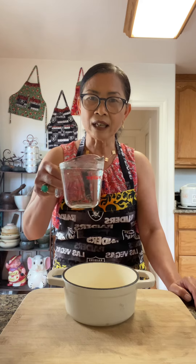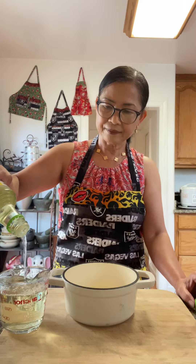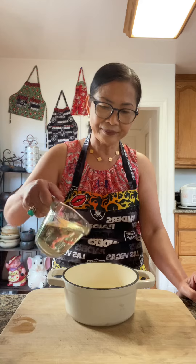I'm going to prepare a pickle brine: 1 cup of water, 1 cup of rice vinegar — you can use any vinegar you prefer — 1 tablespoon of salt, and 6 pieces of rock sugar. You can use about a tablespoon of regular white sugar.